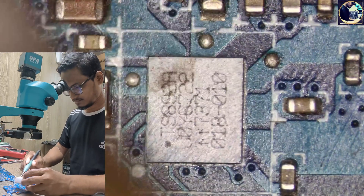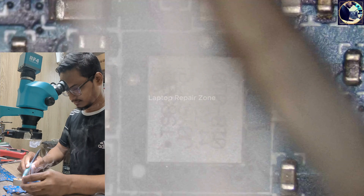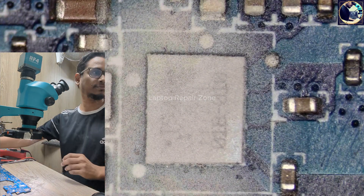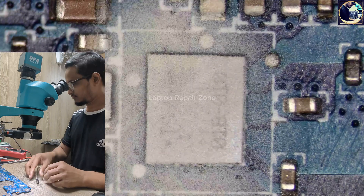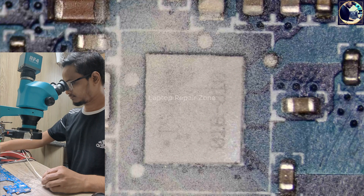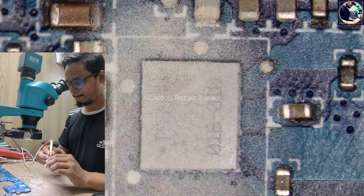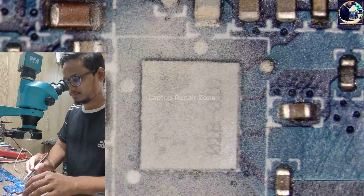This is an HP EliteBook 1030 G3 laptop motherboard undergoing gaming repair. After diagnosis, we found the main power rail is shorted to ground on this motherboard. Now I will try to find out which part is shorted to ground. I have already put some resin particles in this area and will inject voltage from my power supply.